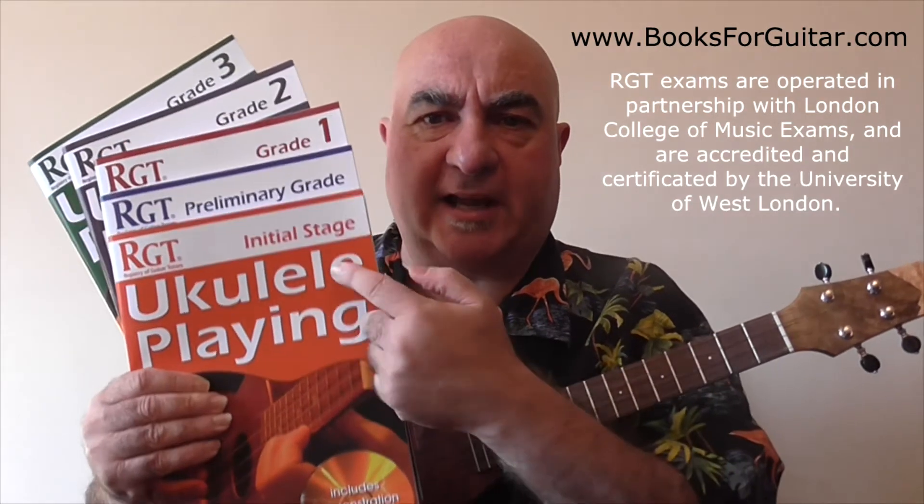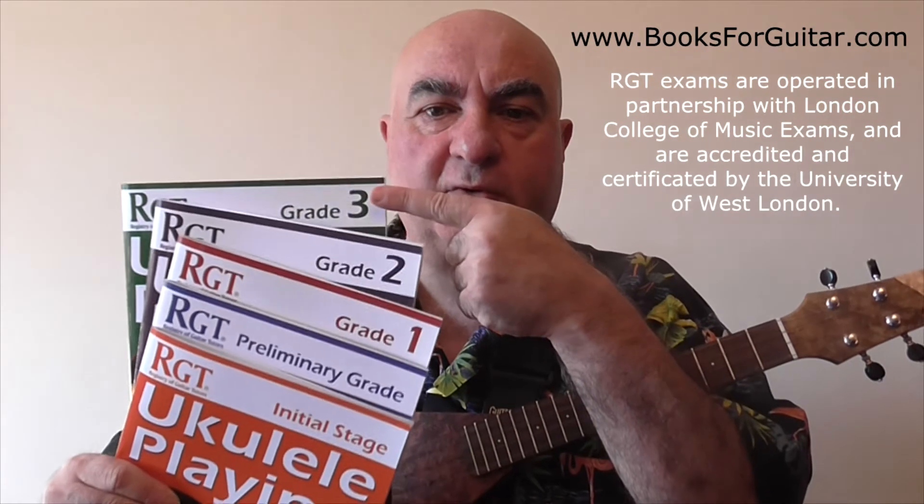The exams start at initial stage and currently go up to grade three. They cater for different kinds of player whether you like to play finger style patterns, single note melodies, or those who prefer just to strum chords. You can either take the exam the traditional way by going to an exam centre at an appointed time and performing your chosen pieces in front of an examiner. Alternatively you can choose to take a performance award where you record your performance either audio only or video with audio and then send that in to the RGT to be assessed.